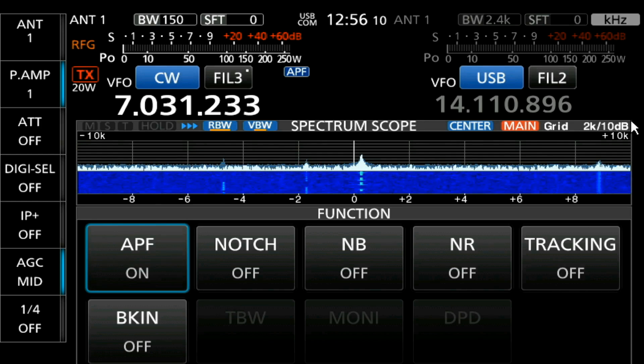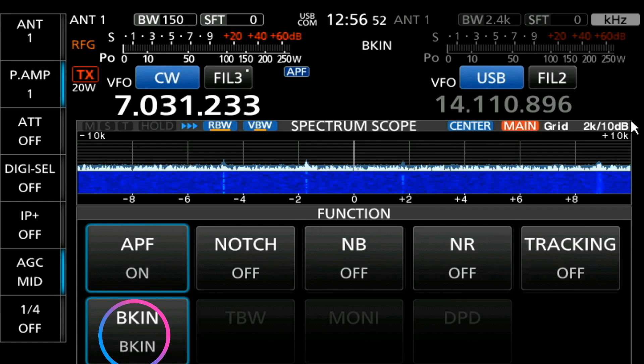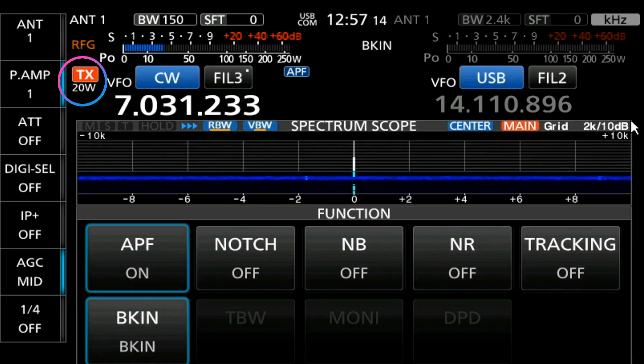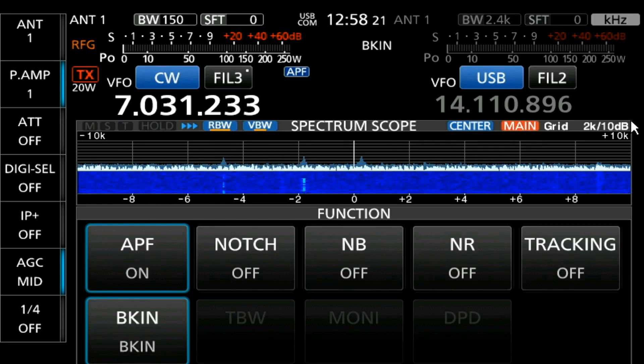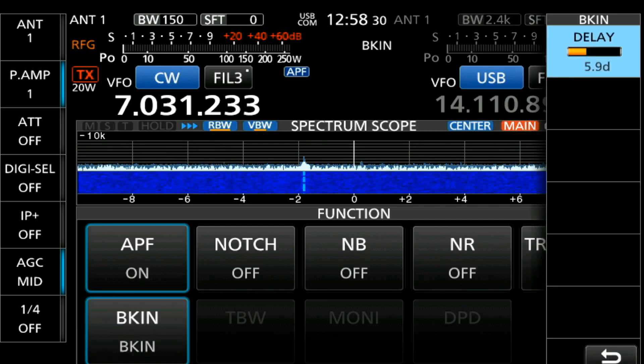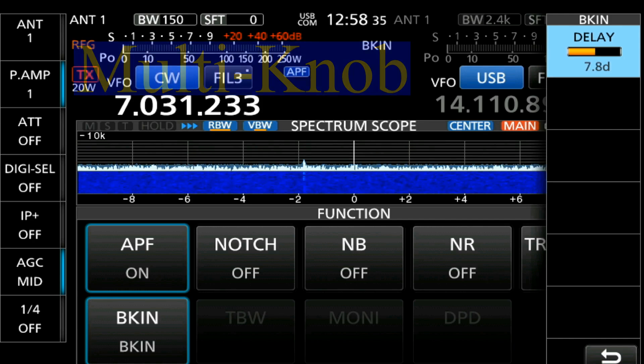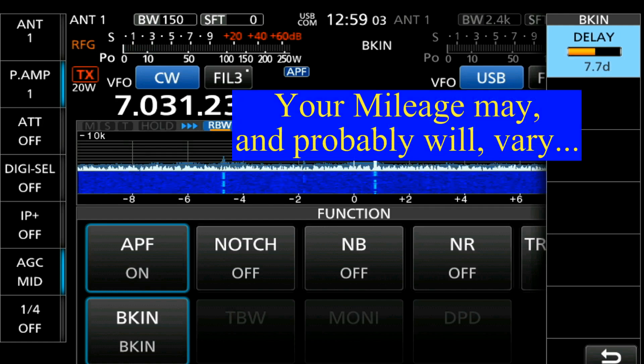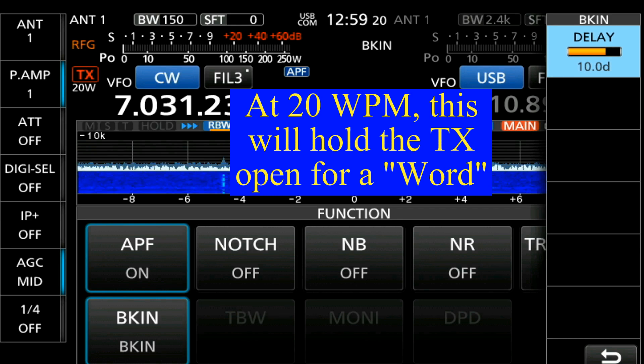Break-in has three settings. Break-in off — if you just want to practice your Morse code without transmitting. Break-in on — you're going to transmit when you first hit a button, and as long as you're pushing a button, you're on the air. You can adjust how long it'll wait before it switches back to receive by pressing and holding the break-in button. That brings up your delay, and you can use your multi-key to adjust that. I find around 10 is a good number to use, so let's adjust that to around 10.